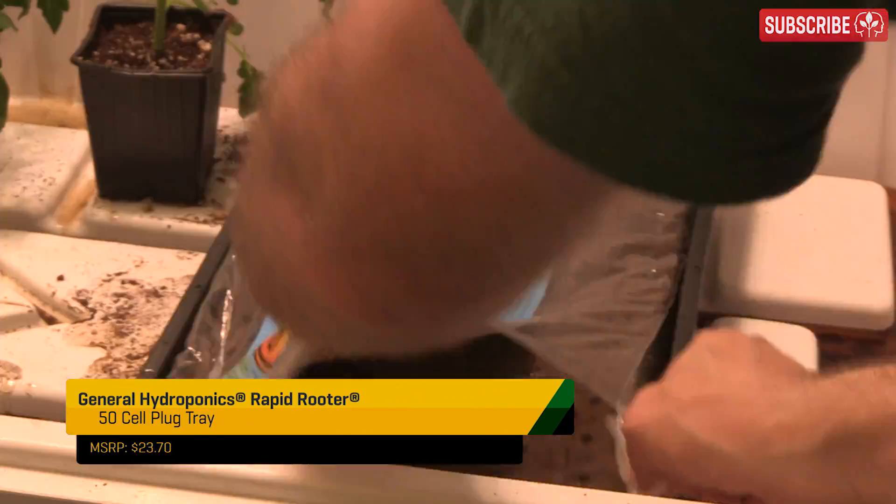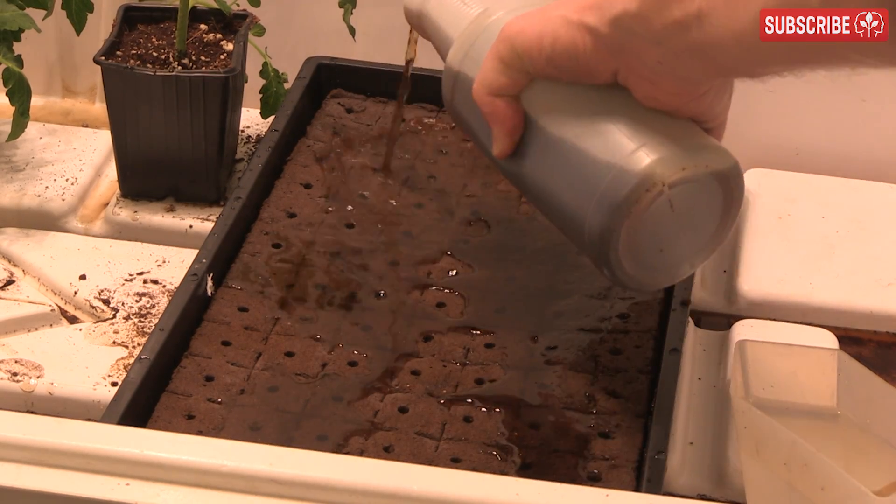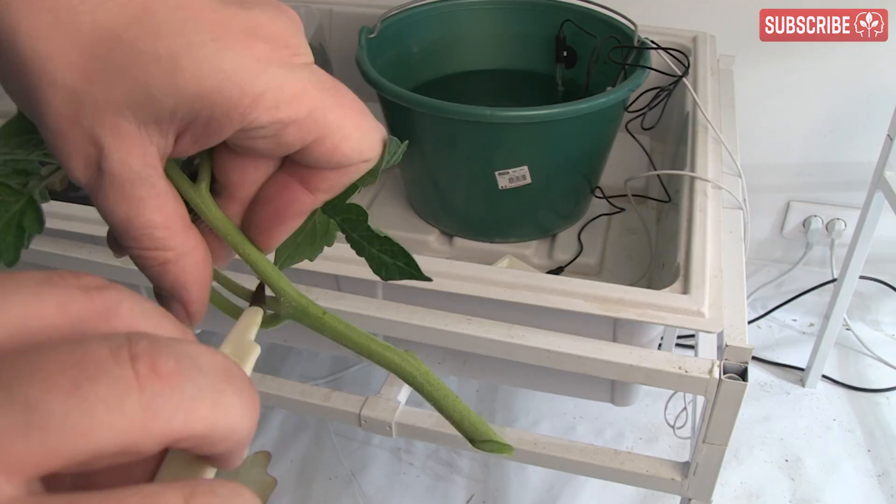Rapid Rooters are another great option — they come pre-moistened, but depending on how long they've been sitting around, I sometimes re-moisten them with a little water and Rapid Start. Shoot for moist but not sodden wet. Don't cram too many cuttings into one propagator or you risk mold issues.